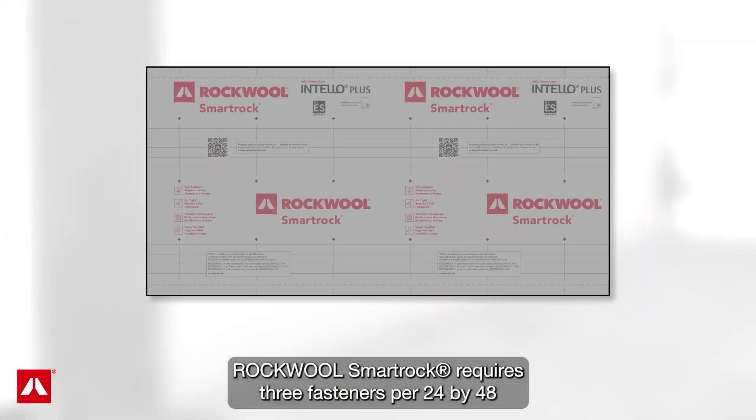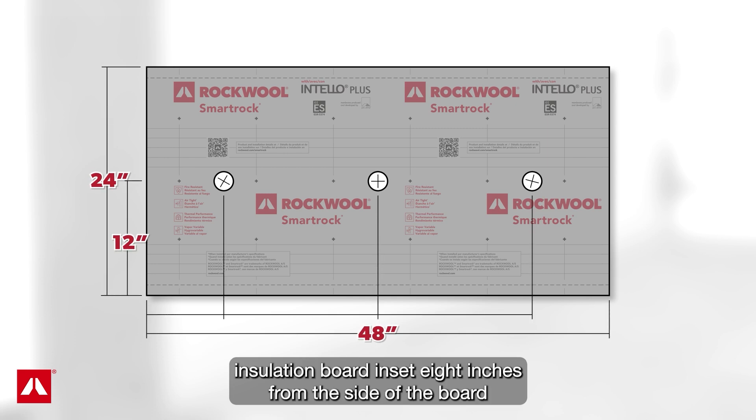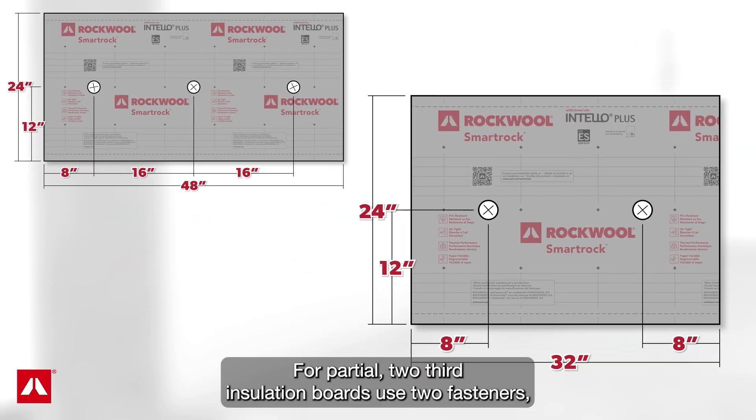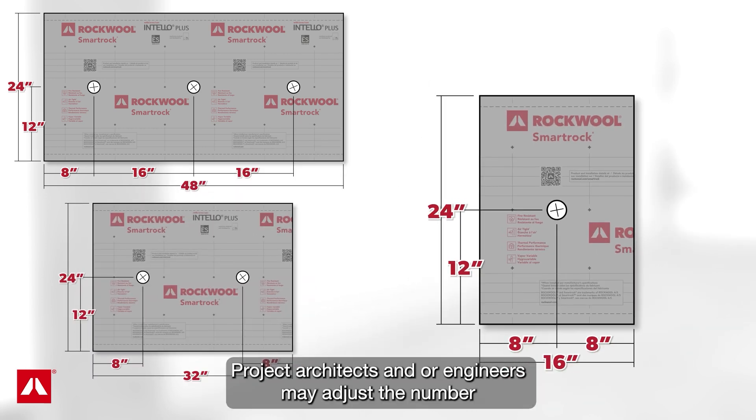RockWool SmartRock requires three fasteners per 24 x 48 insulation board, inset 8 inches from the side of the board and spaced 16 inches apart down the centerline. For partial two-third insulation boards, use two fasteners, and for one-third boards, use at least one fastener. Project architects and/or engineers may adjust the number to meet specific project conditions and design requirements.